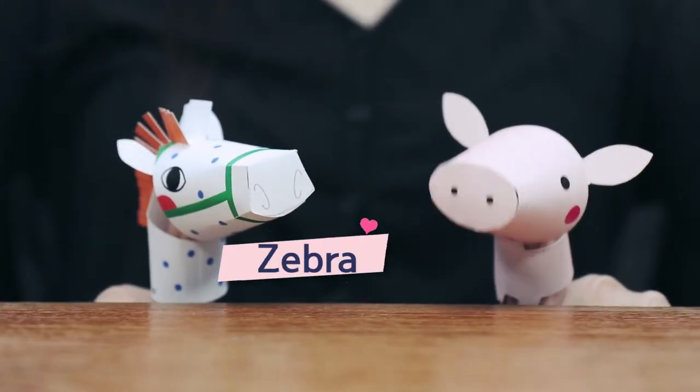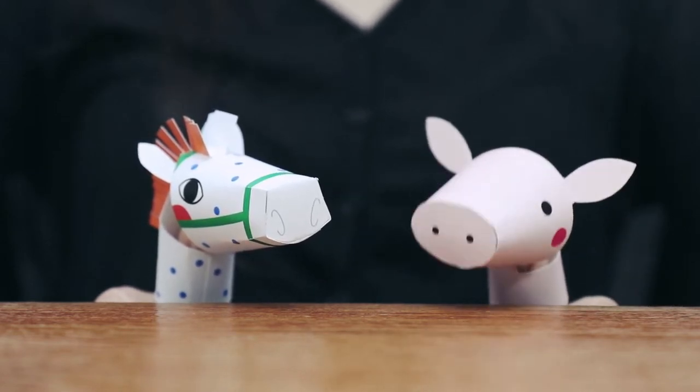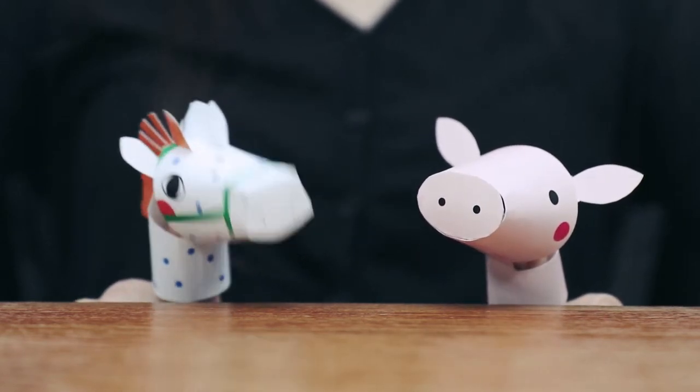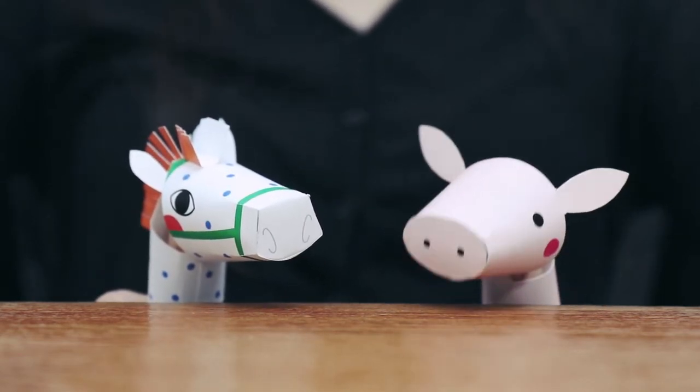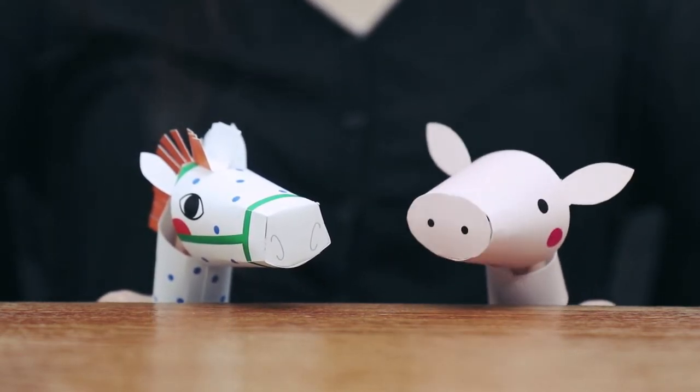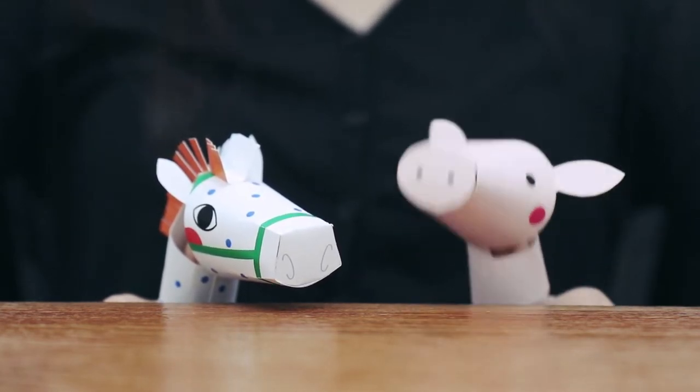Hi, I'm Zebra. Hi, I'm Piggy. Zebra, did you wash your hands after coming home? No, I didn't. I'm too lazy. You must wash your hands especially when corona is spreading. Washing your hands with soap and water is extremely important.